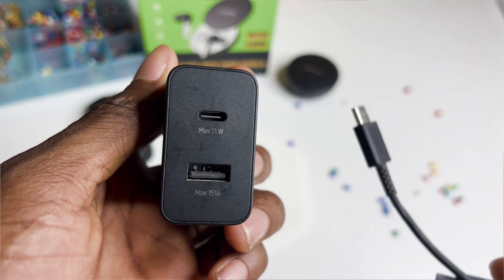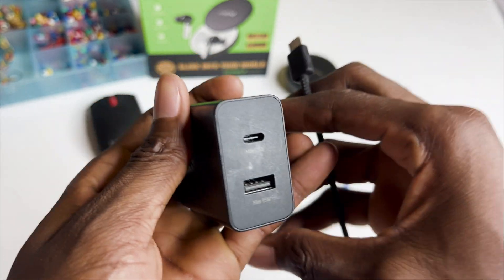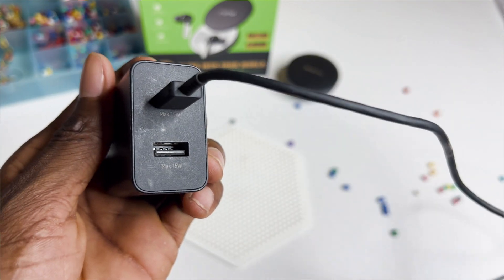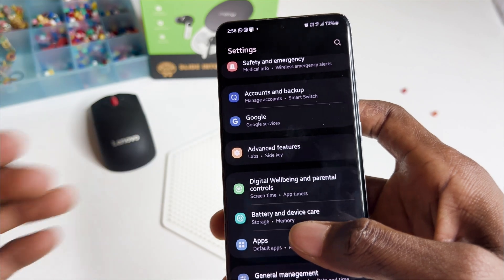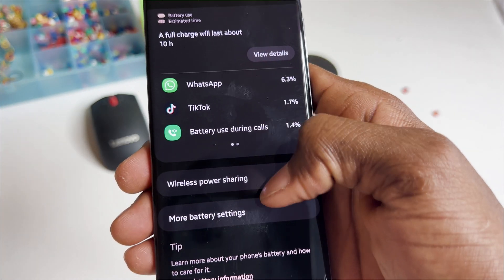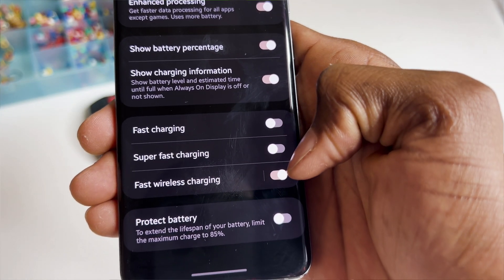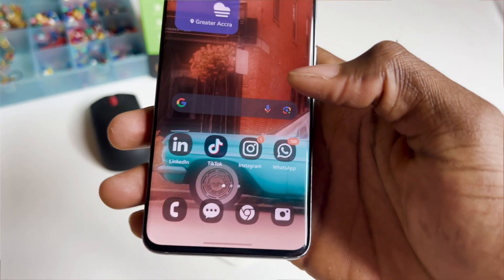It's important to know that your device must support super fast charging. To toggle this on the S20, go into Settings, then Battery and Device Care, then Battery, scroll down, go to More Battery Settings, and as you can see there are fast charging and super fast charging options. You can choose to toggle them on and off.